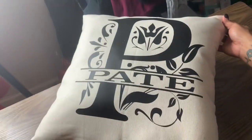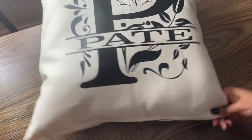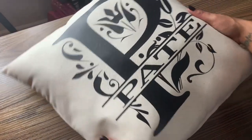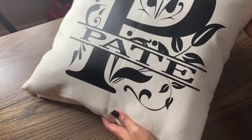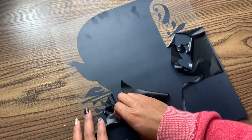Hey guys, it's me Kiana from TTV Designs, and today I'm going to show you how to make this super simple split monogram pillow. It's perfect for a housewarming gift, a wedding gift, or even simply home decor.